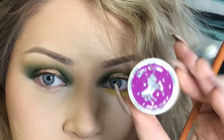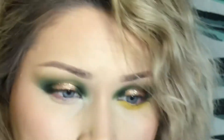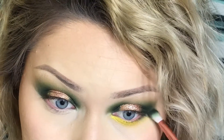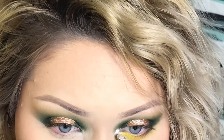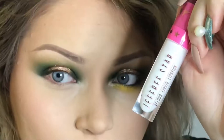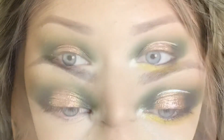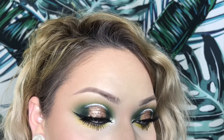This is a discontinued eyeshadow by Lime Crime called Circus Girl. I really wish they would bring it back, but they probably won't, so I'm using it sparingly on my inner corner. I'm deepening up the outer corner with Team Captain and a little bit of Enchanted. Now I'm taking Jeffree Star's Ice Cold on my inner corner as well as his Drug Lord liquid lipstick to do that little line in my crease. I did my eyeliner and lashes off camera, but as you can see, it really pulls everything together.